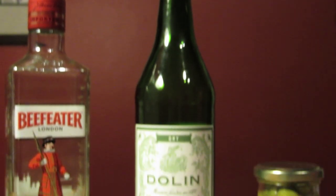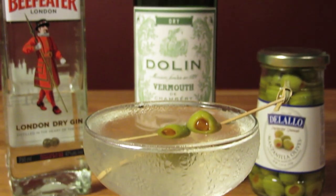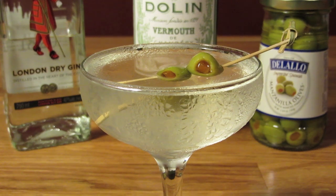And there you have it — the Dirty Martini, the way Bond likes it. Just don't tell Leiter. Cheers.